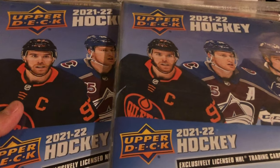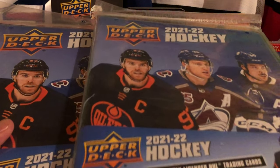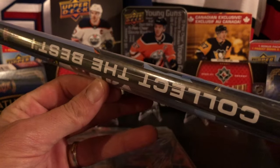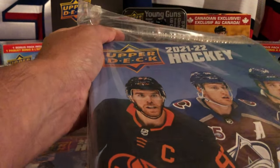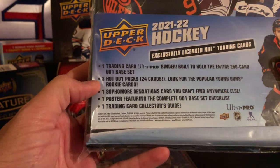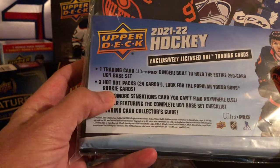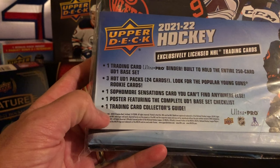Welcome to Beginner Breaks! Today Elliot and I picked up a couple of 2021-22 Upper Deck hockey binders. These aren't normal binders - they're special collector binders. According to the package, they come with one Ultra Pro binder designed to hold the entire 250-card Upper Deck Series One base set, three hot Upper Deck packs with 24 cards, and one Sophomore Sensations card that you can't find anywhere else.